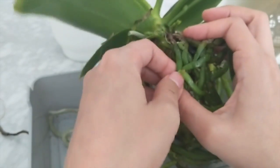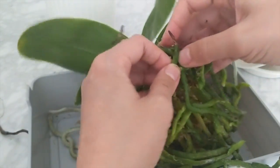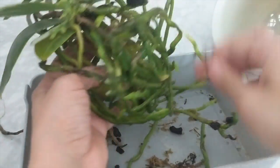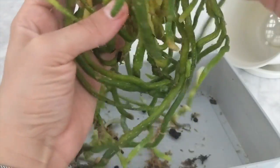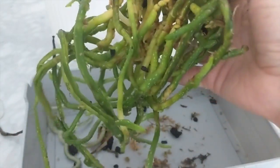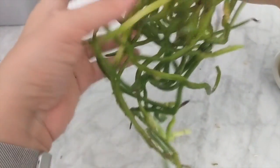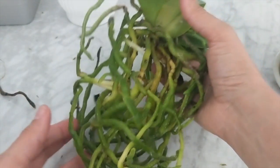I'm gently separating the roots — not forcing anything because I don't want to break them. When I repot, I want that root ball to open up so it doesn't grow without air. The biggest factor in making repotting successful compared to houseplants is making sure there's plenty of air between the roots — that's why I open up the root ball. Whether you're potting in LECA, organic media, or anything else, the concept is the same: you need air for those roots. I think that's the biggest misnomer with folks who grow plants and think orchids are hard — it really starts with getting the potting media and air right.